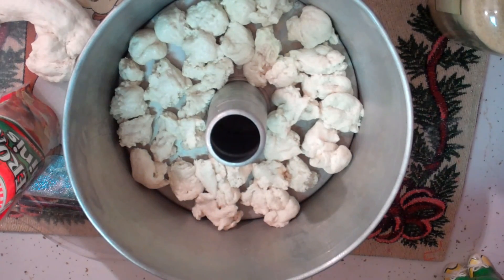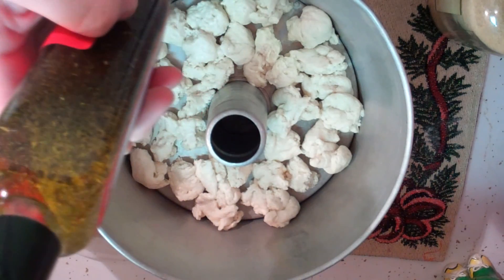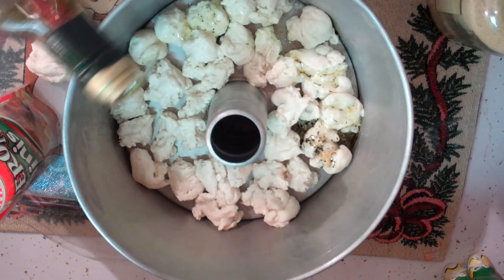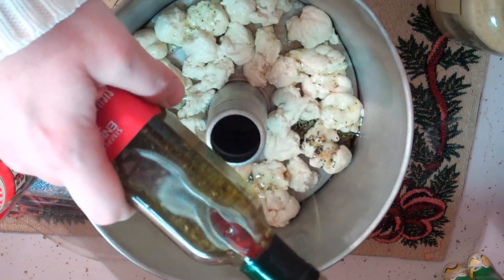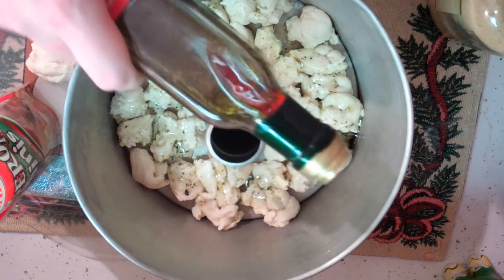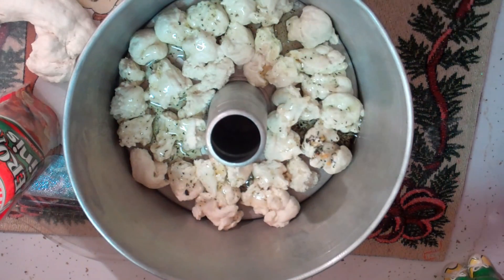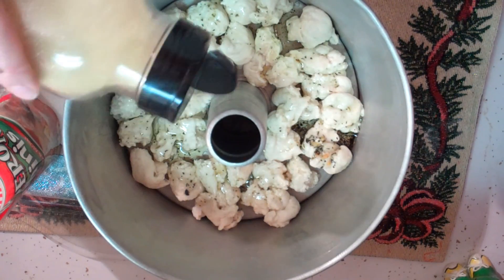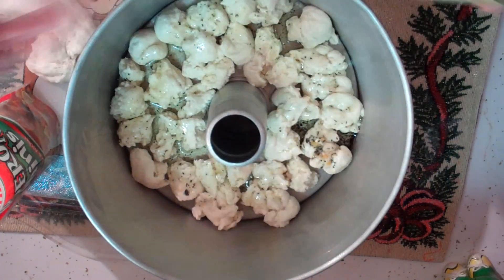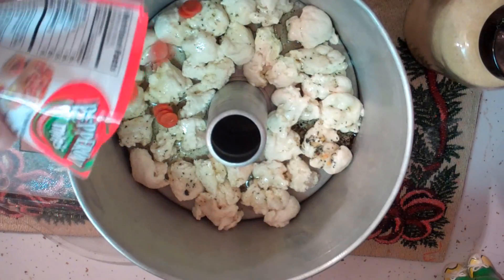We've got our first layer of pizza dough balls. We've got that nice garlicky olive oil dipping sauce and we're just going to sprinkle a little bit over the balls — just like that. You could use any kind of dipping sauce that has olive oil in it, just make sure you coat them. Then I like to take some garlic powder and sprinkle some in there, because that brings out the garlic flavor even more.